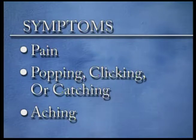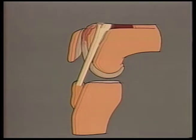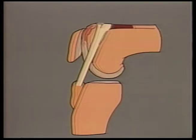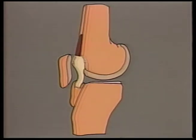Popping, clicking, and catching in the knee occurs with knee motion as the plica snaps over the knuckle-shaped condyles on the head of the femur, or catches on small bony spurs in this area with knee motion. It also can get caught between the kneecap and the femur and hang momentarily, then jump as motion continues, providing an audible noise or sharp pain when it frees itself and snaps back.